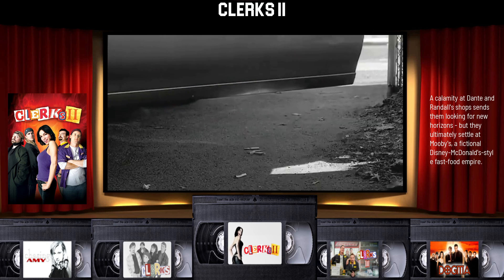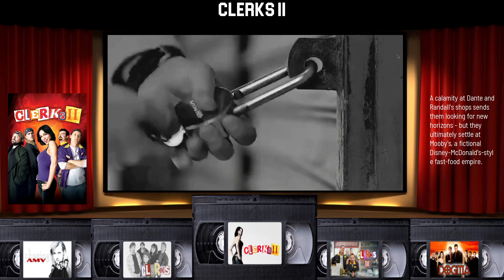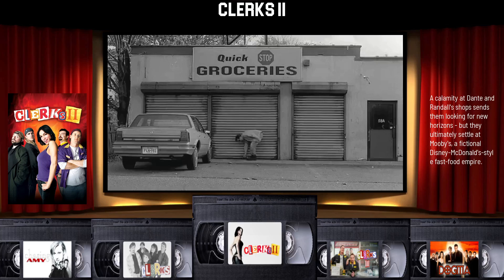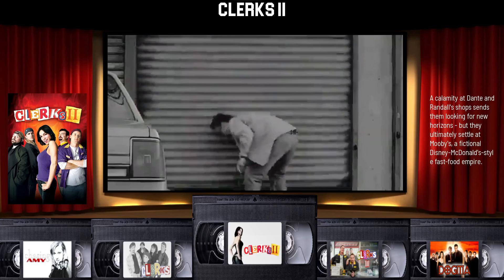This one here, again I'm using the VHS tapes but I'm going to change that out I think. I might go with posters on the bottom and then figure out what to put on the left side, but again this is early.